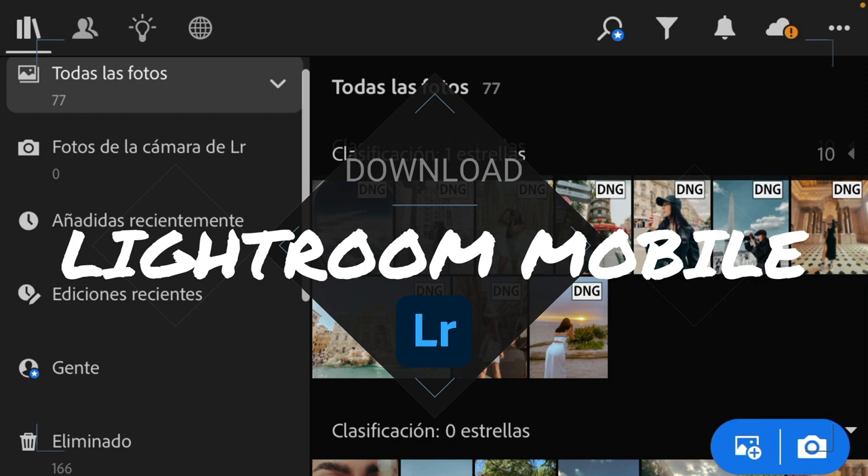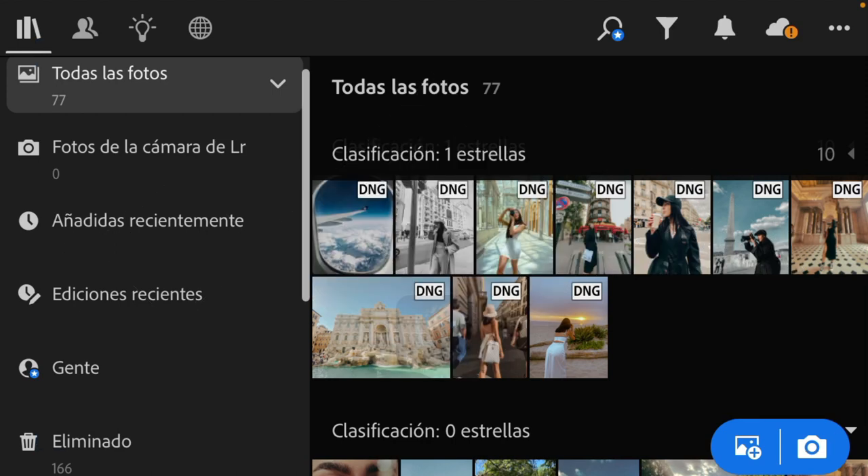First of all you will have to download Lightroom Mobile to your phone. You can get a free version and in my opinion it's really great, or you can pay and unlock very special settings that are also very useful. In this case I'm going to use the free version of Lightroom so everybody can use it.